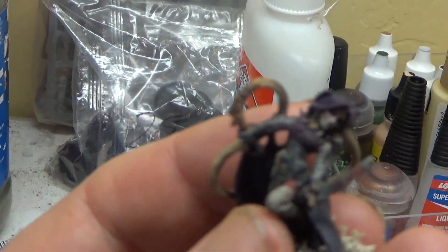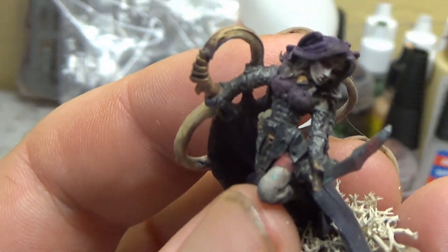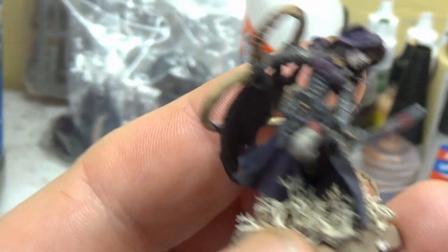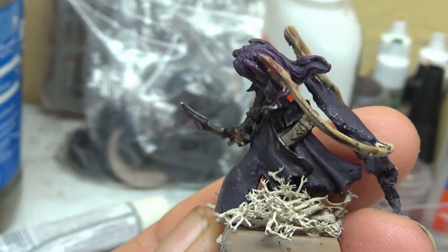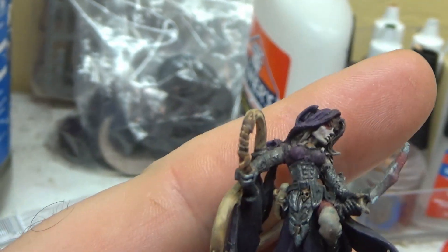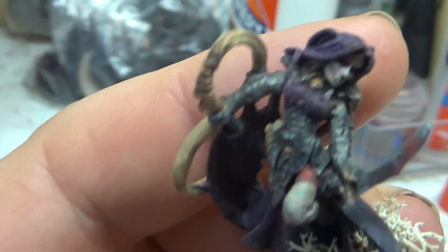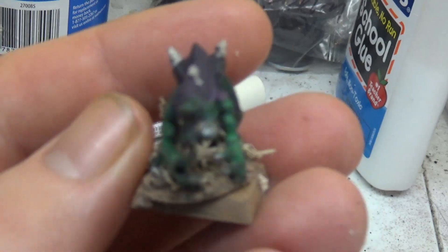I also finished his Beastmaster for his Mordheim warband. I really like how she turned out — the purple hair is great — and then his cold one hounds are done as well.